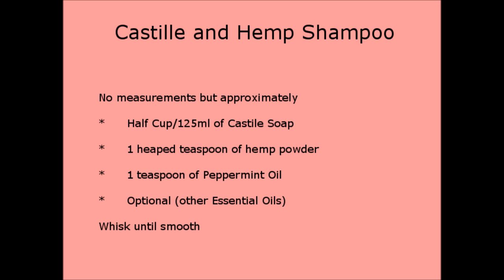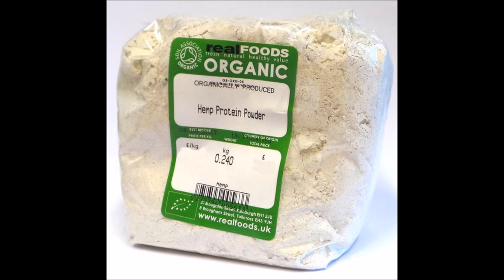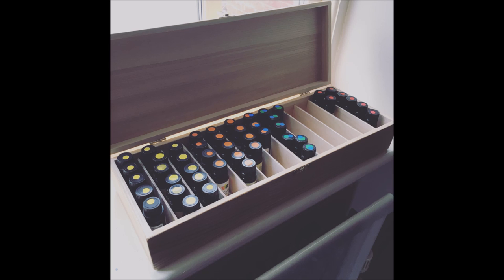The next treatment was the Castile and Hemp shampoo. I didn't really measure it but I'd estimate about half a cup — 125ml — of Castile soap, about one heaped teaspoon of hemp powder, and about a teaspoon of peppermint oil. The oil didn't really smell when mixing, but I noticed the peppermint smell a lot more when it was applied to my hair. You could use different essential oils to change the scent, but on this occasion I just tried it as is.